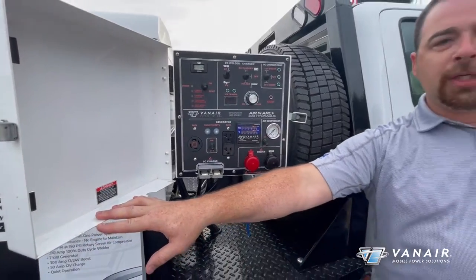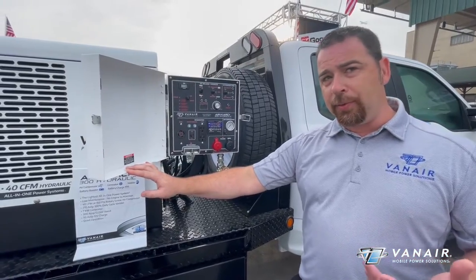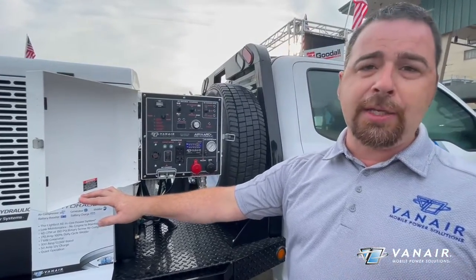It's set up to do CC — constant current welding, meaning stick welding. It also has integrated CV settings — constant voltage — so this will power any voltage-sensing suitcase feeder you may have in your fleet if you have needs for MIG welding.